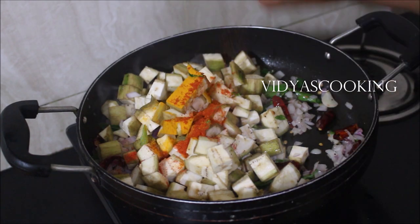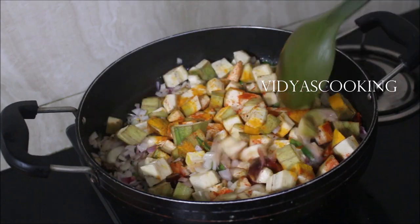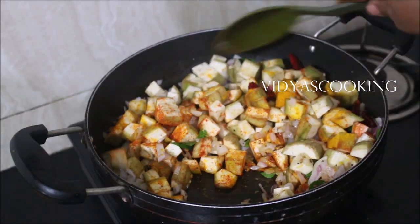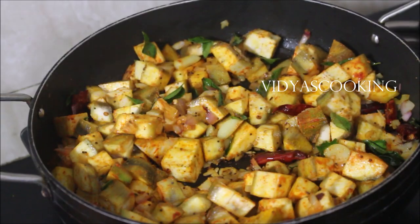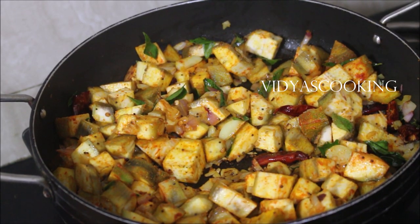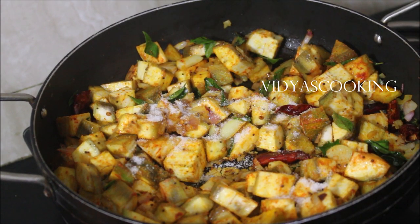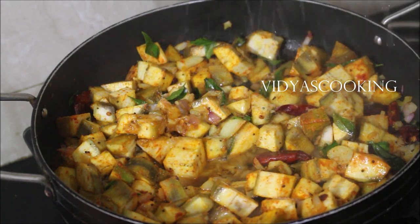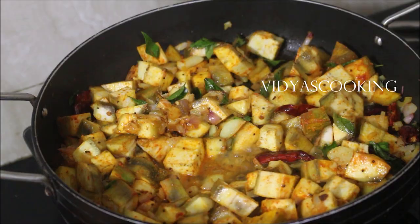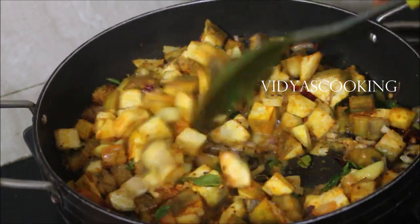Once the onion has fried well, I will transfer the chopped raw banana along with the turmeric powder and chilli powder. We will fry it for 2 minutes. I'm just going to sprinkle a tiny amount of water — about 2 to 3 tablespoons — after adding the salt. We will stir everything once, then cover the pan and cook the raw banana for 5 to 6 minutes.